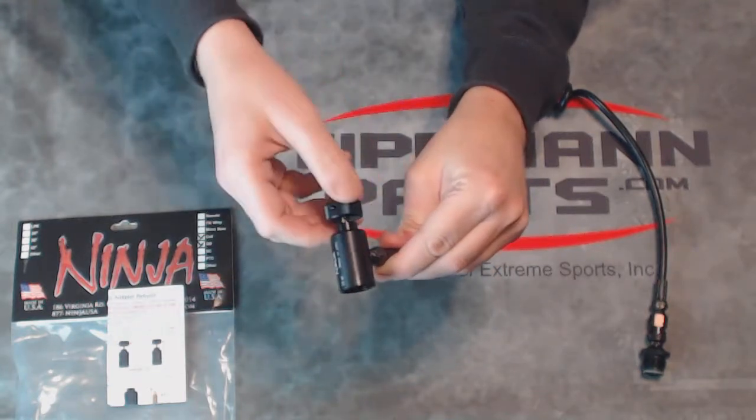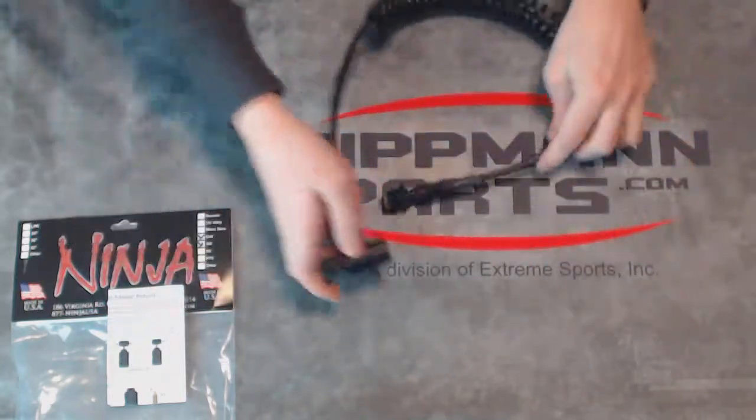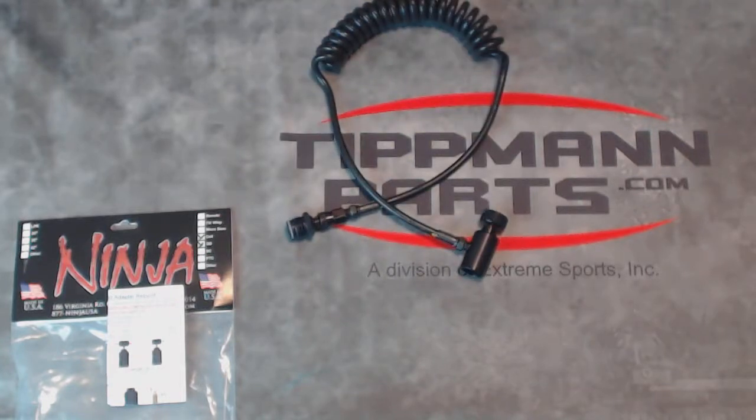So you can repair this. You don't have to throw it away and get a new one. You can keep this one working. Anyway, this is Ninja's basic coil remote with quick disconnect.